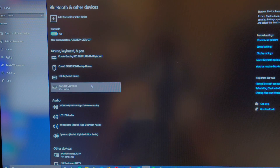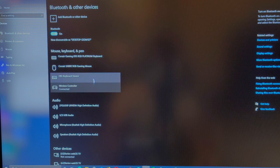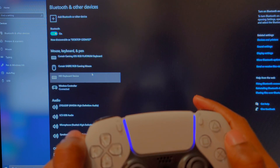Alright everybody, I'm going to show you how to connect your DualSense to your PC. Go into your Bluetooth settings on your Windows computer and make sure the wireless controller is connected. It's this method until it starts blinking. Once you see the blue light, it's already paired.